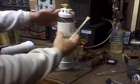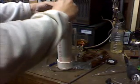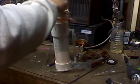Incidentally, I'm using a paste-type thread compound on the threads for all of my fittings now. I hope it doesn't poison the cell if it should suck anything back in.